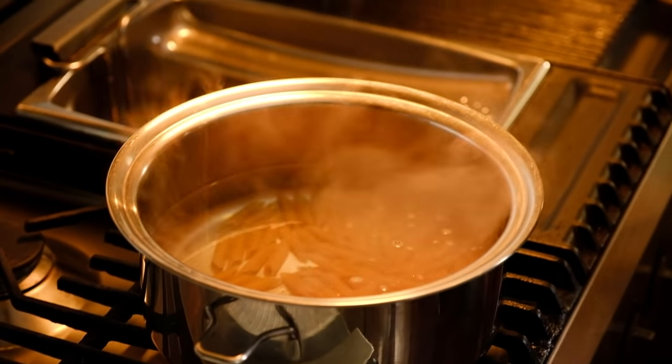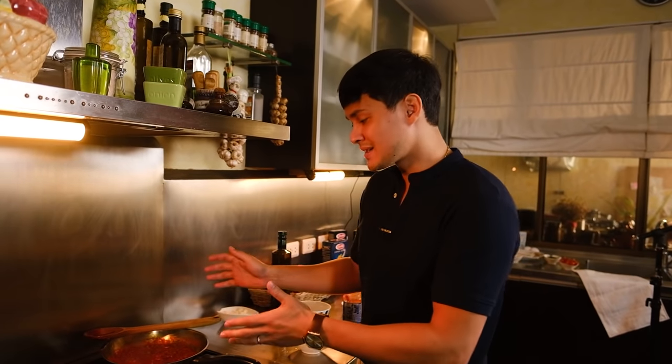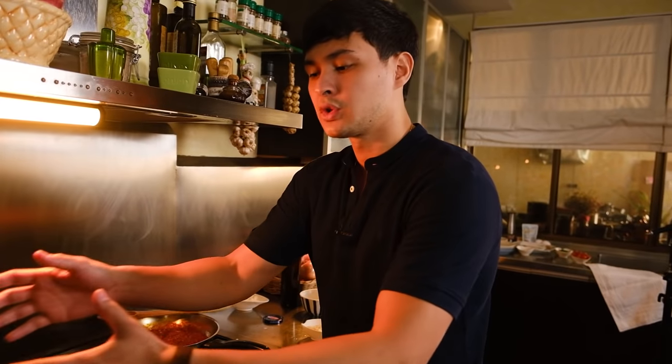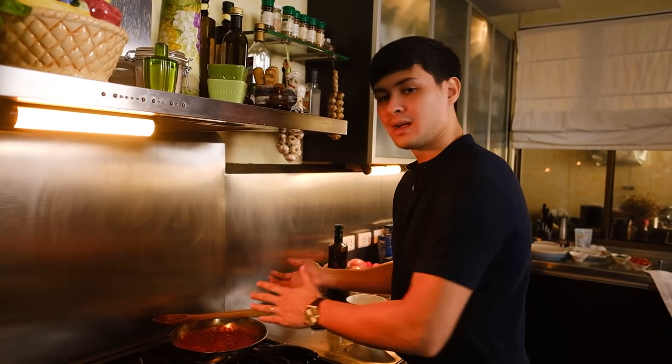We've got our pasta there, we gotta wait a couple of minutes until it's al dente. I'll show you how I do it — before it's really al dente, take it out and mix it already with the sauce, because the pasta technically still cooks in the sauce. If you wait for it to be perfectly done in the water and then shift it to the sauce, most likely your pasta is overcooked. So it's best to take it out a little before al dente — once you put it in the sauce, it will be al dente and ready.